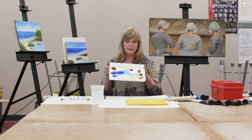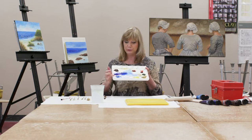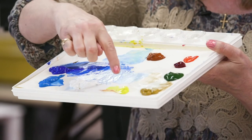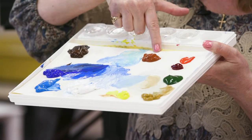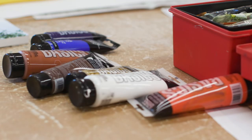I have some of my colors already mixed. The colors we'll be using today are cerulean blue, ultramarine blue, burnt umber, titanium white, cadmium yellow light, yellow ochre, sap green, alizarin crimson, cadmium red light, and burnt sienna. There will be a list accompanying this so you can look it up online.